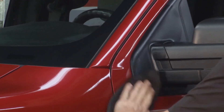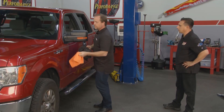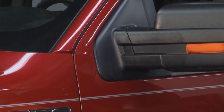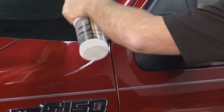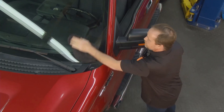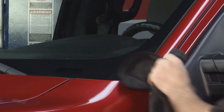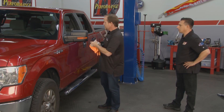That final buff enhances reflectivity across all different materials. Moving from paint to plastics to glass, the product shows extremely hydrophobic properties — going down the street, you'll notice how fast water zips right off your windshield and all glass. It enhances everything as you go, making it very versatile and easy — saving you precious time while achieving professional results.